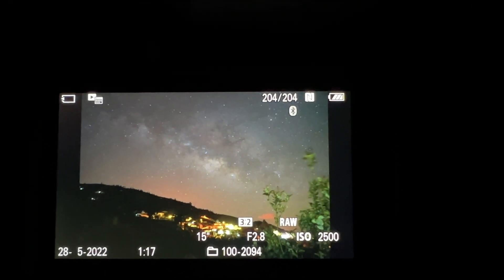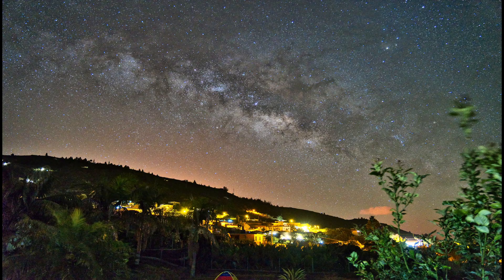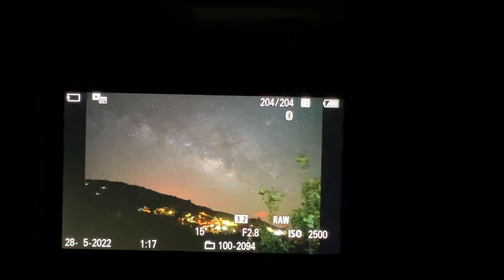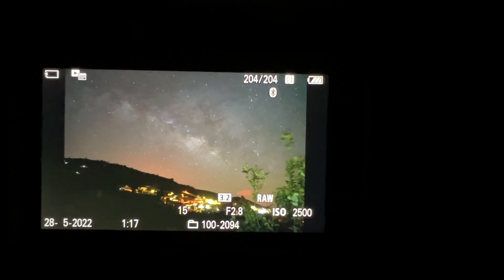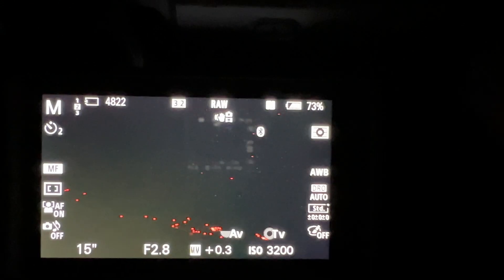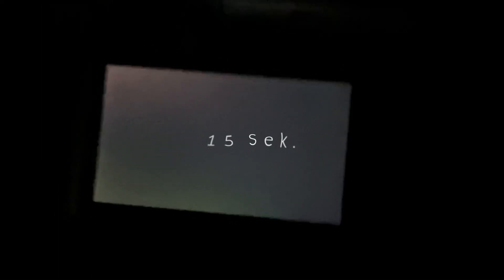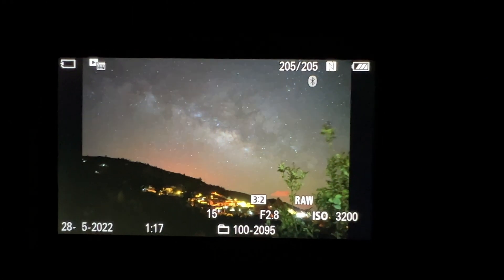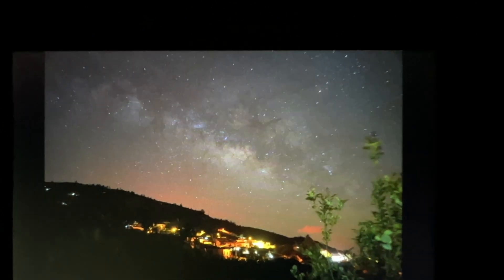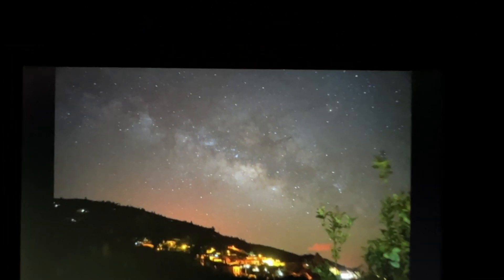Wow, very very good. I think it's okay for astral photography. Very good, very good.